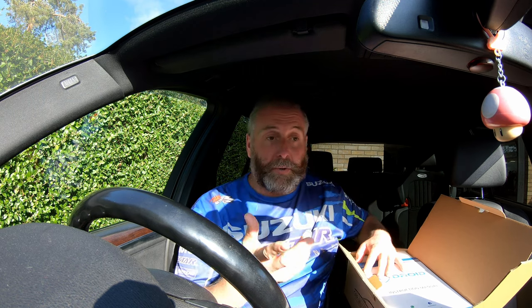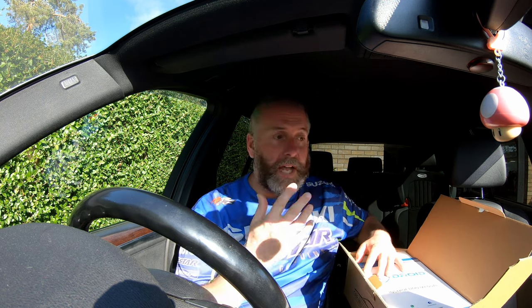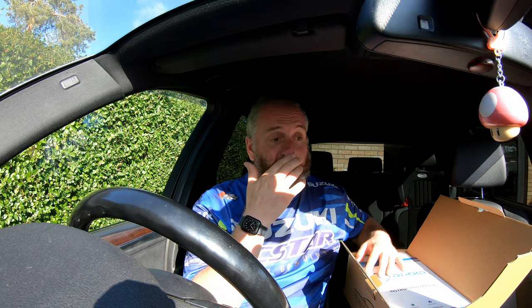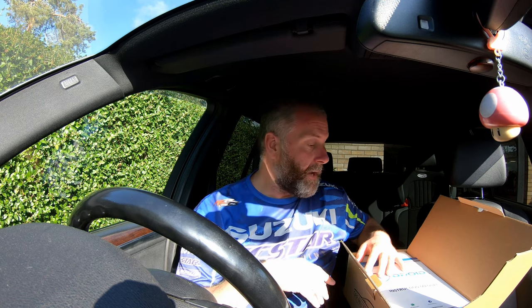A lot of other BMW models are catered for by Droid UK as well, not just the E70 — the E92 M3, all the E92 models, the E90 models. So depending upon how this performs in this car, I may also get another one and fit it to the M3.